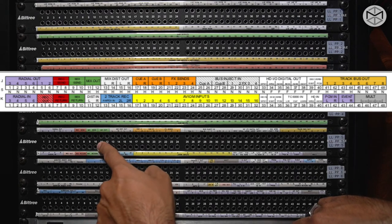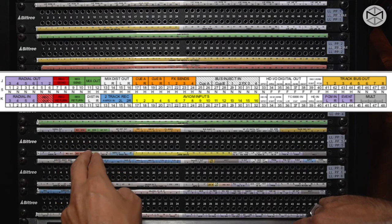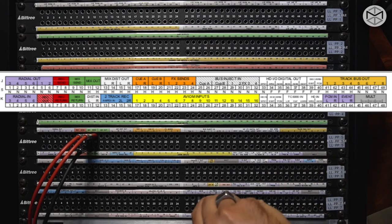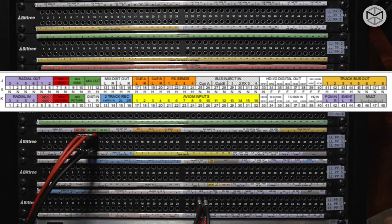Right next to it, this section refers to the master module of the SSL console — recording send and return when we decide to record something into a tape machine or another recorder. We have our mix send and mix return, which is the patch point on the master module in case we want to insert on the finish line of our master module, say, another stereo bus compressor. For example, a Neve 33609 — a stereo bus compressor — we take the output mix send, send it through our Neve 33609, and take the left and right output.